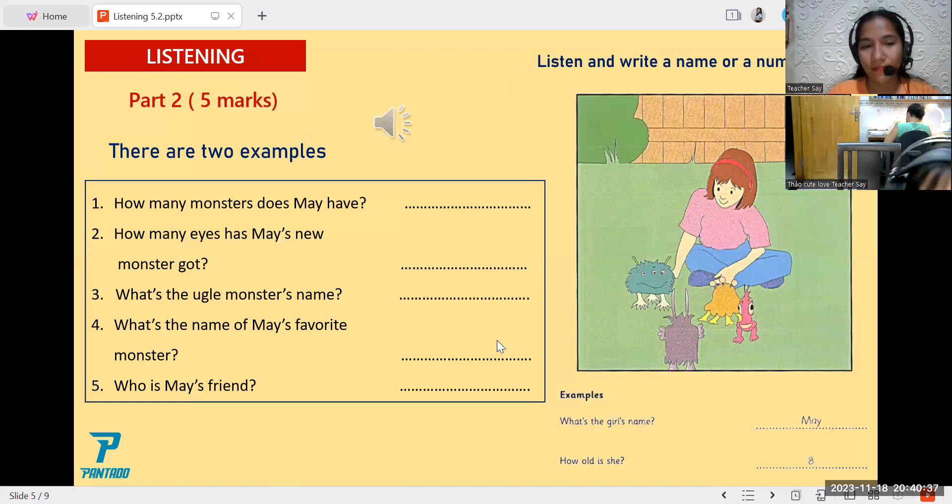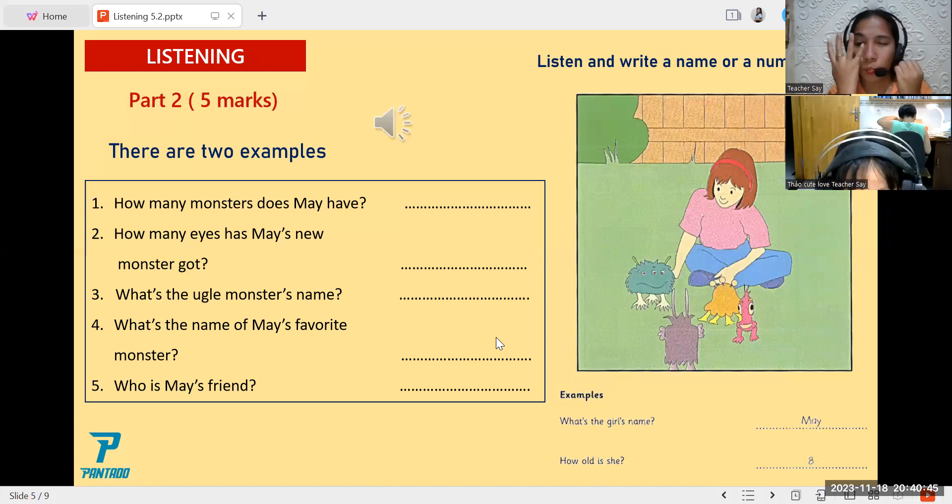Two. I like this monster here. She's my new monster. Look, she's got four eyes. Four eyes? Yes, that's right.